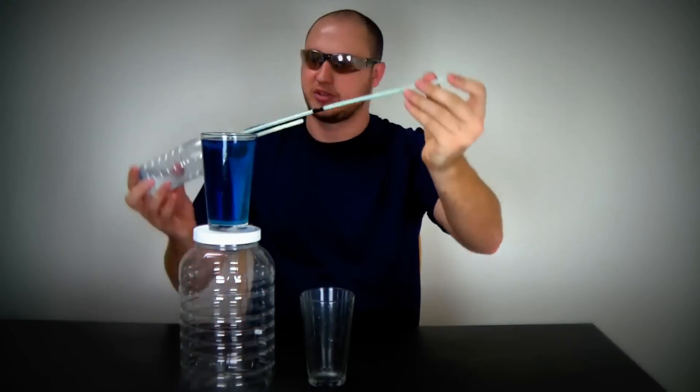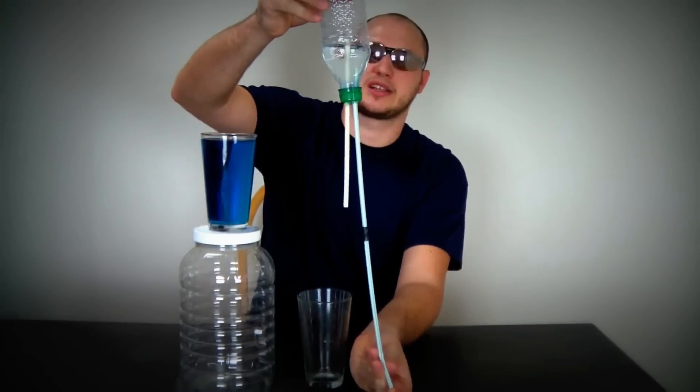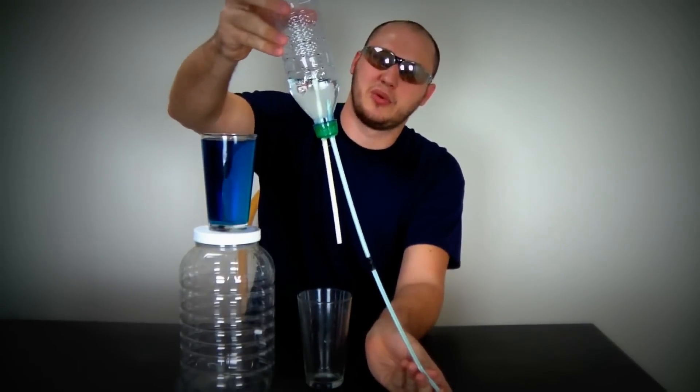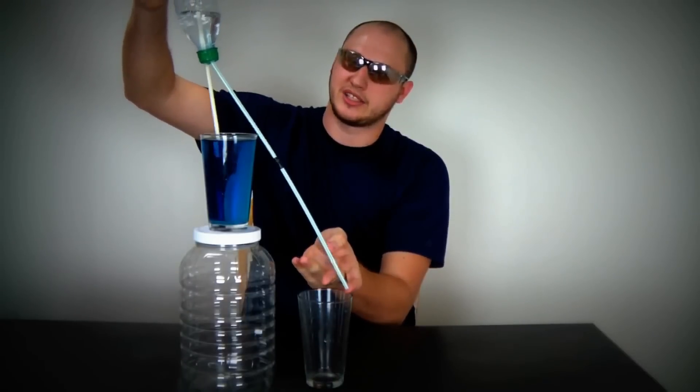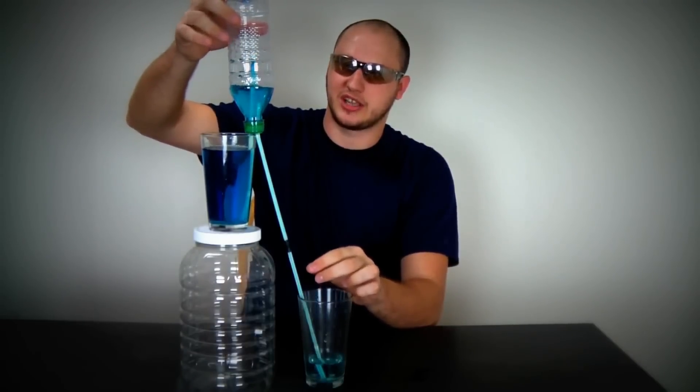You're gonna need to plug this one up and turn it over. As you can see, water doesn't come out because the blue one is over the water. Then we're gonna stick the yellow one inside the water like that and then move it over there. What happens? Check this out.